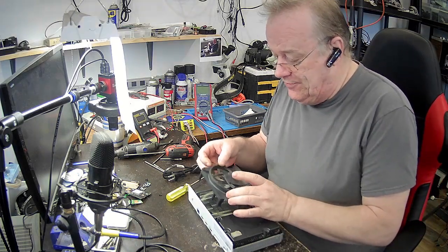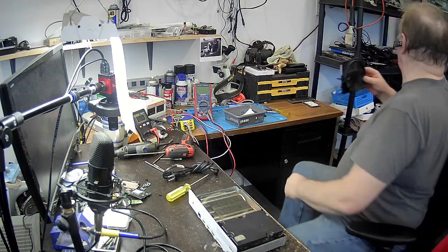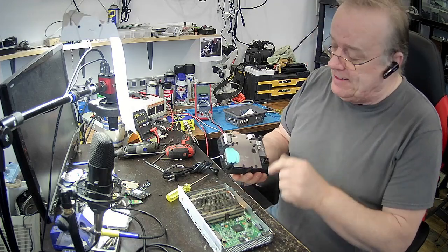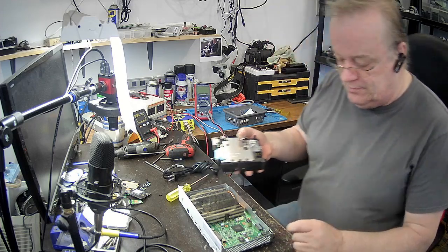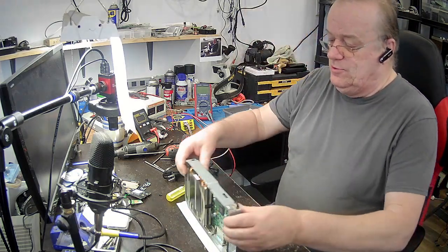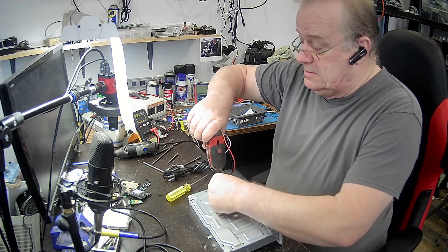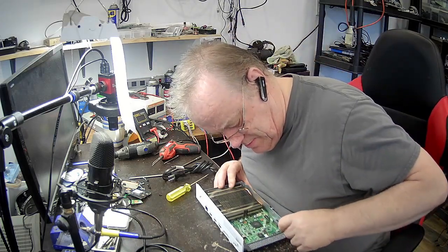On a toute l'alimentation — il est juste rentré comme ça. Faites attention parce qu'il y a de la pâte thermique ici — pas trop l'endommager. On sort ça de là. On devrait pouvoir bientôt démonter. Il va me rester les vis du processeur — c'est fait. J'ai une petite barrure ici en métal, enlevée.